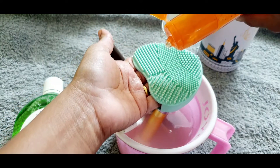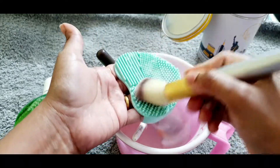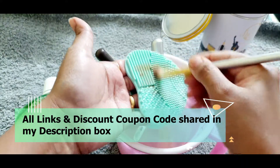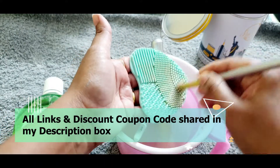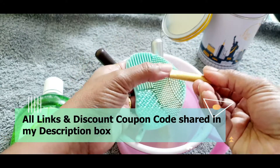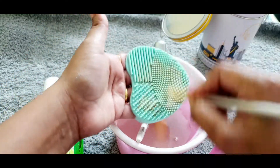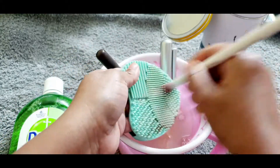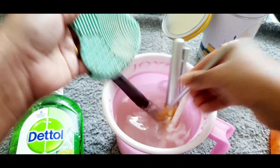My foundation brush is round so I use a round motion with the cleaner. But if you take a flat brush like an eyeshadow brush, you don't go round and round — you brush it flat side to side. You can also use a silicone pad: put a few drops of soap on it and scrub the brush on it. The dots on the inside help scrub out dried-up products. It is super simple and really affordable.